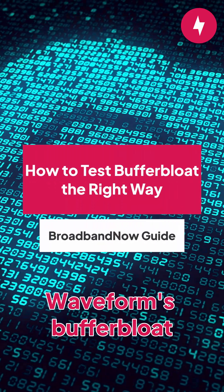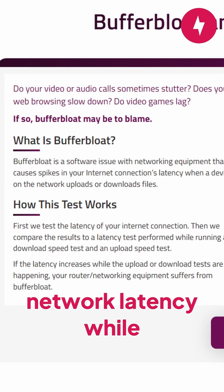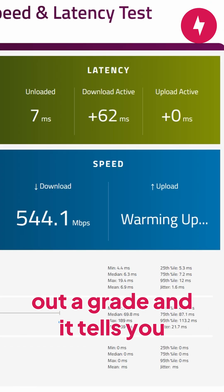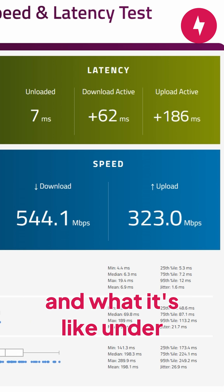To test BufferBloat, use Waveform's BufferBloat testing tool, which is recommended by BufferBloat.net. This tool will measure your network latency while downloading and uploading files. At the end, the tool spits out a grade, and it tells you what your network is good for under ideal conditions and what it's like under current BufferBloat.